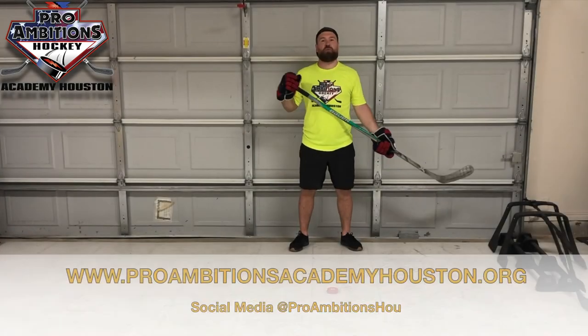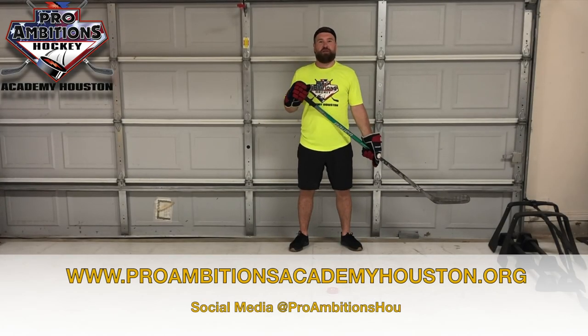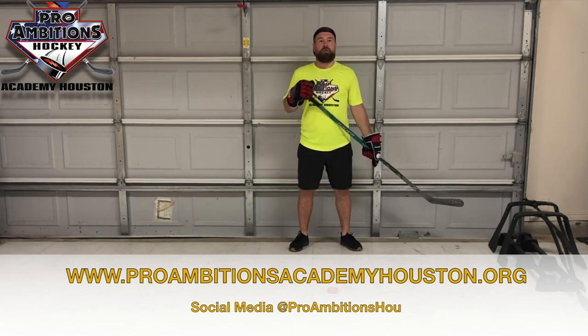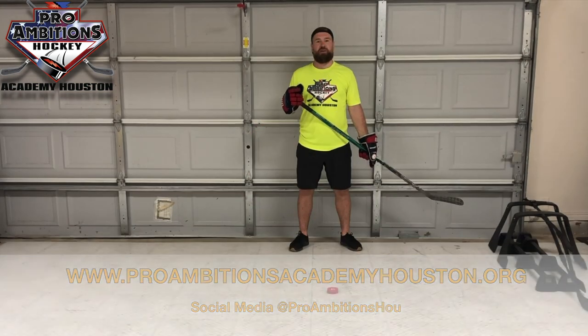Make sure you like our Pro Visions Hockey Academy Houston social media pages — our Facebook, Instagram, and Twitter. You can also check out our website. We're going to have a lot more videos coming your way. Be safe and stay healthy at home.